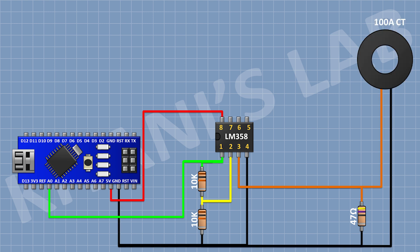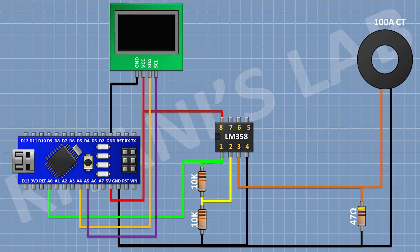Now connect the current transformer and connect its pin 1 to pin number 3 of the IC, and its other pin to ground. Now connect the OLED display and connect its VCC pin to the 5V pin of Arduino, its ground pin to ground, its SDA pin to A4 pin of Arduino, and its SCL pin to A5 pin of Arduino.